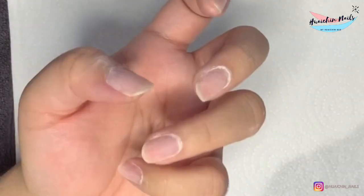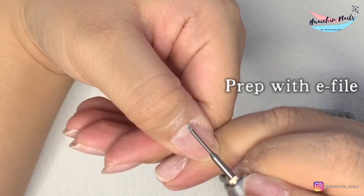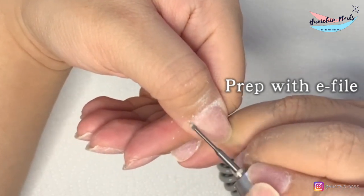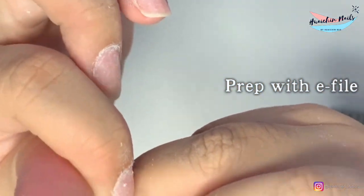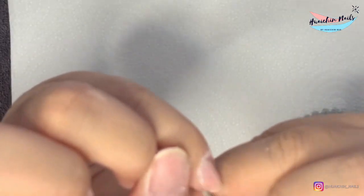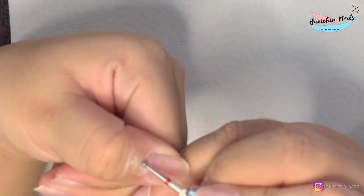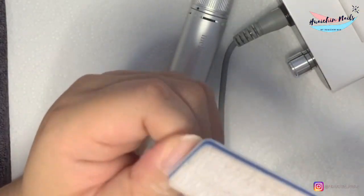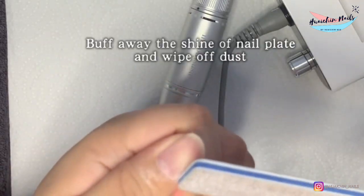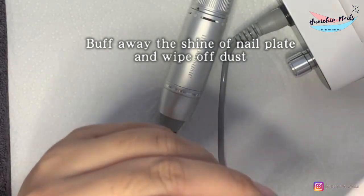I have taken off my previous set already. I'm just gonna start with the prepping — using my e-file beads to prep around the cuticle to get rid of the dead skin. So with this system, it's quite new. I believe the first brand who produced this is April, and then we got Kiara Sky, the one we're testing today.